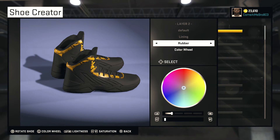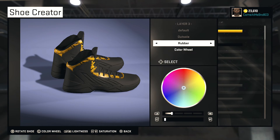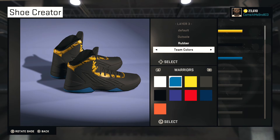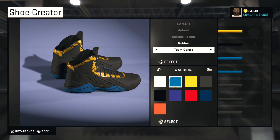For the lining, I go mesh on the liner and I go all the way black with it. Go over to your lightness and bring it all the way down to zero percent. On the outsole, we're gonna leave that rubber. Then you got team colors — Warriors blue — and we're gonna leave that blue. The sole accent we're gonna make blue as well.